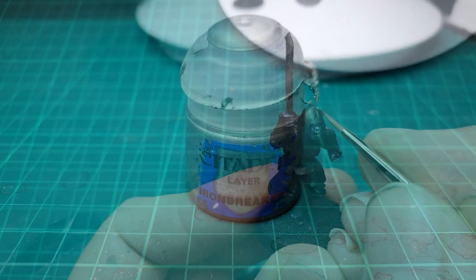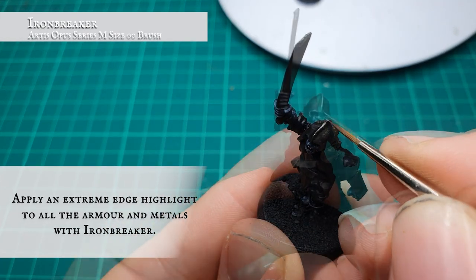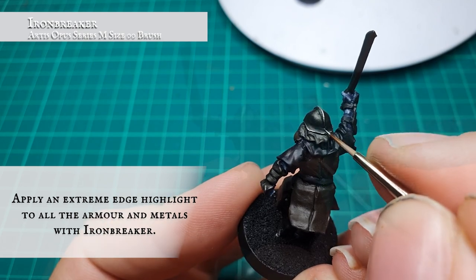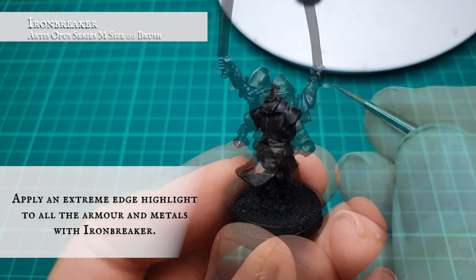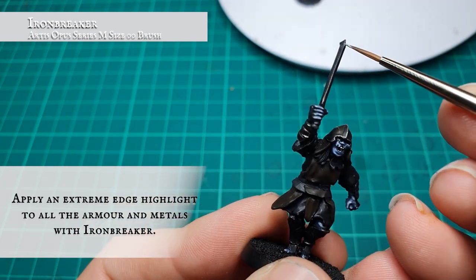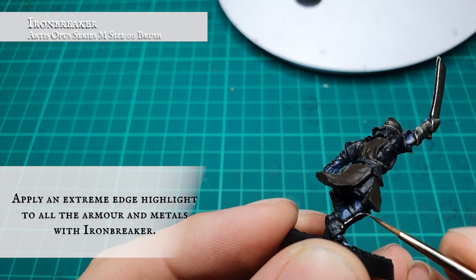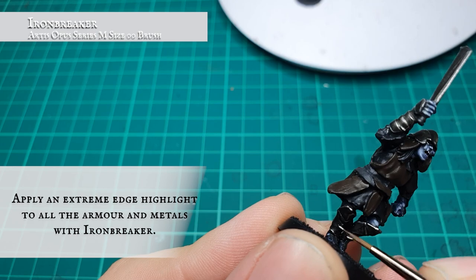Finally, once you're happy with how the armor is looking and it's sufficiently grubbed up, we're going to apply an extreme edge highlight with Ironbreaker. Apply this extremely carefully, focusing literally just on the absolute edges of all the armor plating to give it that real sharp, brutal look synonymous with orc and Uruk-hai armor. Take your time and apply this as carefully and precisely as you can for the best overall look.